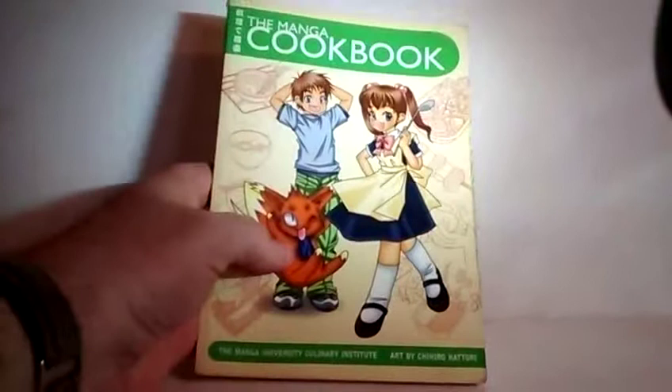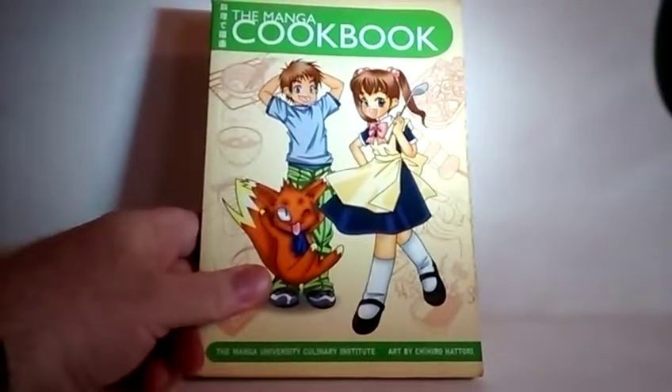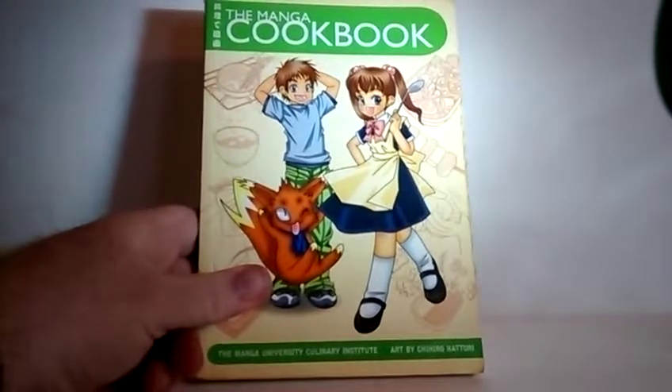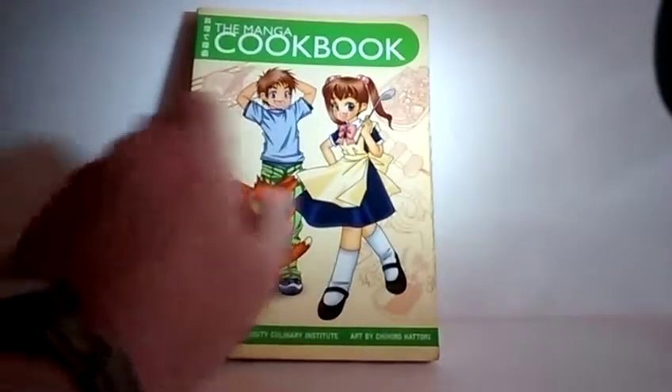I've been given a new device to make videos with — it allows me to do pauses and such. It's a nice Motorola Android device and it shoots widescreen in reasonably decent video. The reason I'm bothering is that 10 years ago, this book from Manga University came out called The Manga Cookbook, and I had done a review of it for Genvid and Manga University.